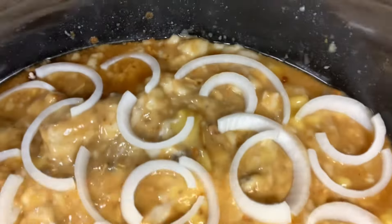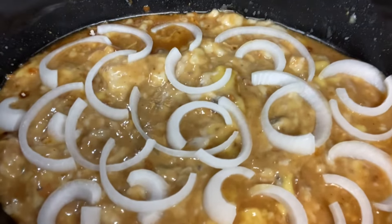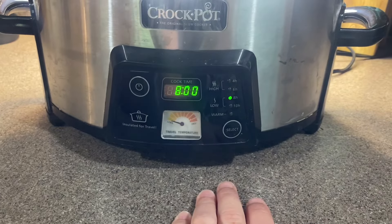Alright, so this is now ready to cook. We're going to set this to a low eight-hour cook. And that's it folks — we'll see y'all back here in about eight hours.